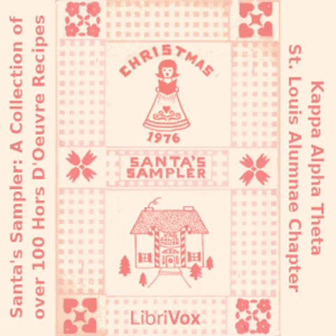Section 4 of Santa's Sampler. This is a LibriVox recording. All LibriVox recordings are in the public domain. For more information or to volunteer, please visit LibriVox.org. Read by Betty B. Santa's Sampler: a collection of over 100 hors d'oeuvre recipes by Kappa Alpha Theta, St. Louis Alumni Chapter. Cold Tidbits.